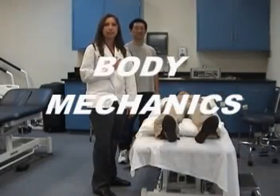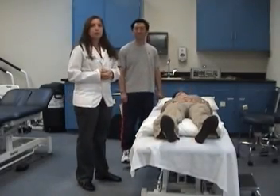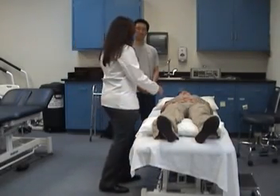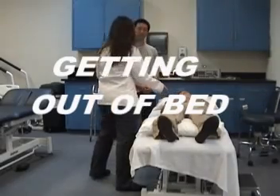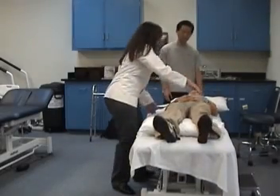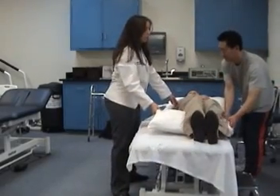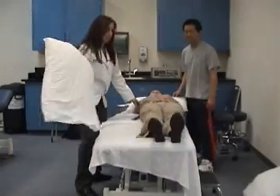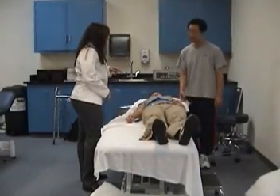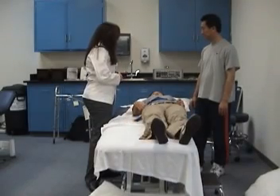My name is Layla and I will be the physical therapist today. This is Kane the caregiver and Mari the patient. We're going to be participating in caregiver body mechanics today. Since Mari is the patient, we're going to first scoot her over to the side she's not getting up on, remove the pillow, and make sure Kane is using proper body mechanics so he doesn't hurt his back and they are both safe.